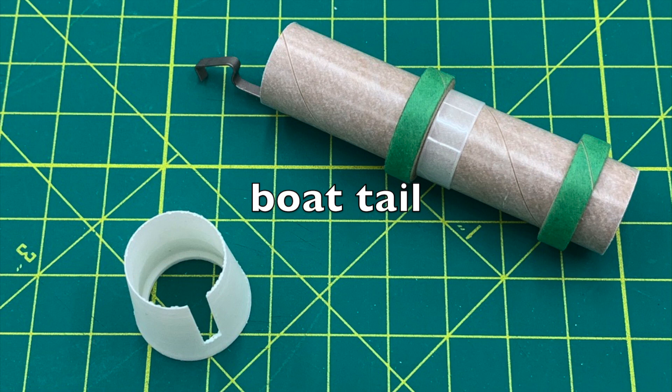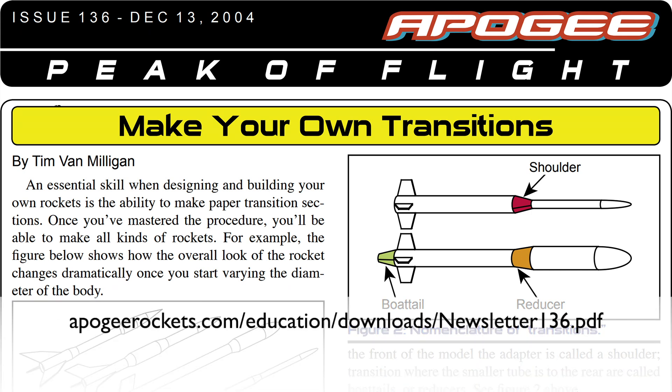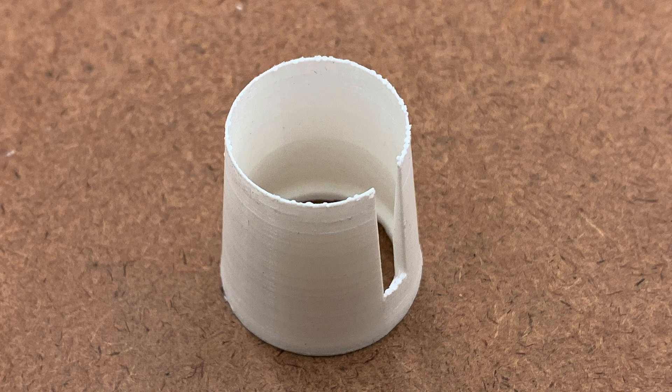A common feature of rockets are boat tails or transitions between body tube sizes. The traditional way to do this was to make a paper cone and then saturate it with CA to make it hard. Apogee has a very nice article on how to do this in their Peak of Flight newsletter, issue 136. You can also find calculators for this by Googling 'model rocket paper transition.' These days I think it's easier to 3D print small parts like this, which is what I did here.